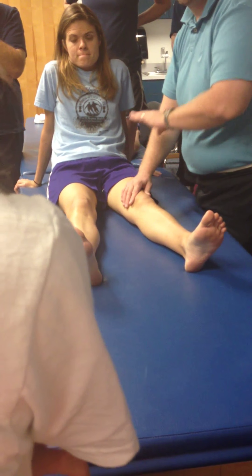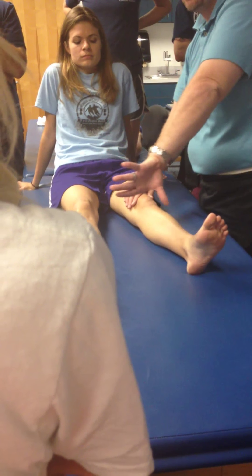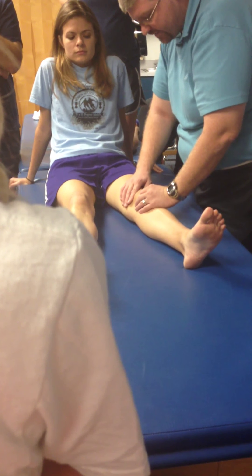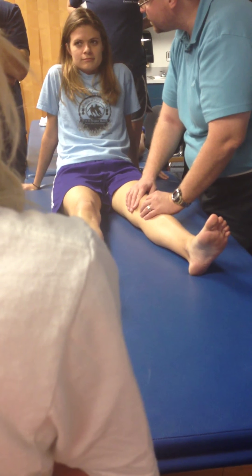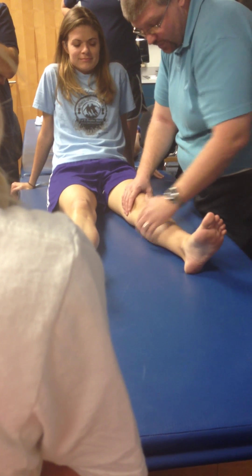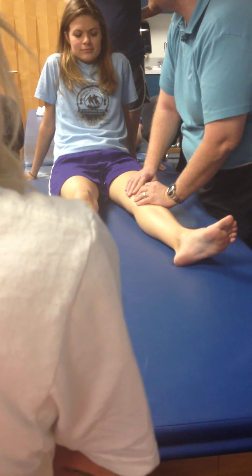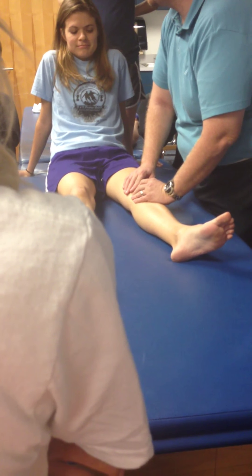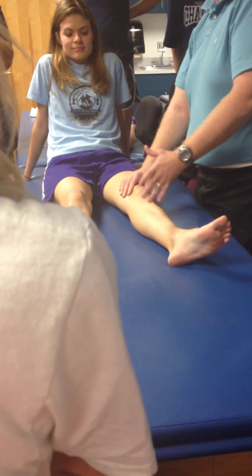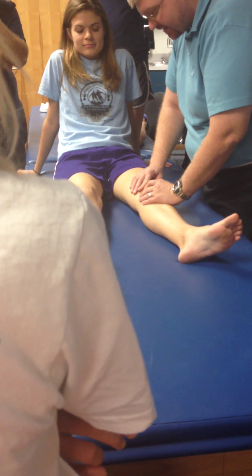A grade 3 movement is where I'm going to engage the barrier every time, back off quite a bit, and then hit it again — on and off, on and off. I find the end range of movement, come off of it and hit it repeatedly. She's clicking, so as a therapist I might just try rotating the femur a little differently — now she's not clicking. Sometimes you know where you want to be, but in practice you have to make those minor adjustments. That's a grade 3: very large amplitude, going into end range and coming off.